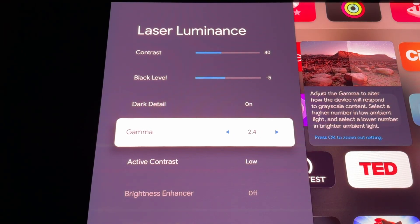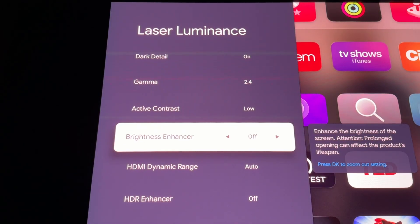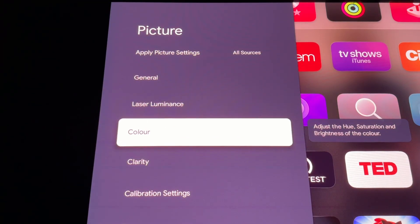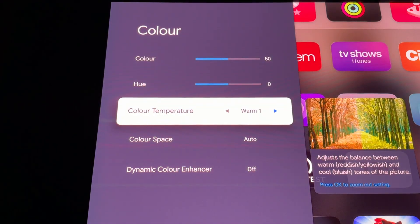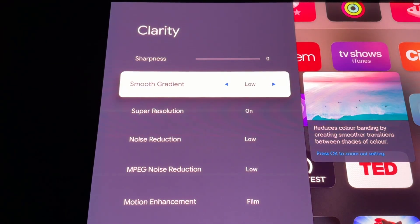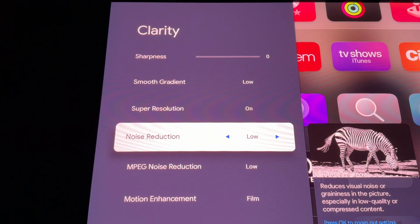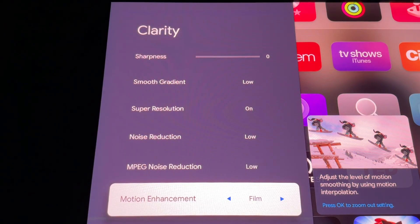Set Active Contrast to Low and HDR Enhancer to Off. Now go to Color and set the color temperature to Warm 1. From there go to Clarity. Make sure Sharpness is off. Smooth Gradation to Low and Super Resolution to On. Set Noise Reduction and MPEG Noise Reduction to Low, and Motion Enhancement to Film. That completes the SDR settings.